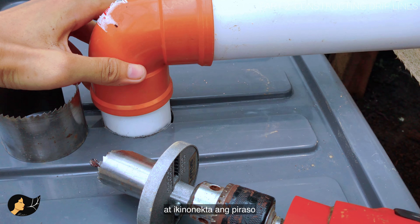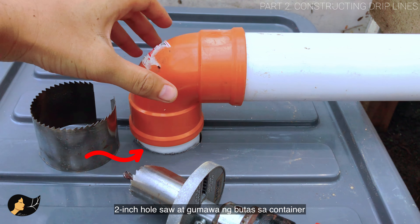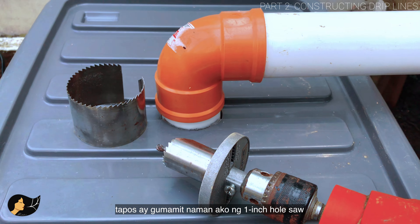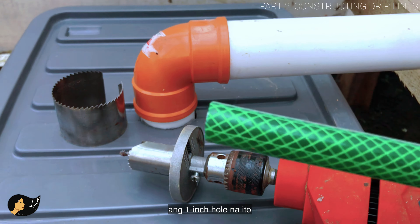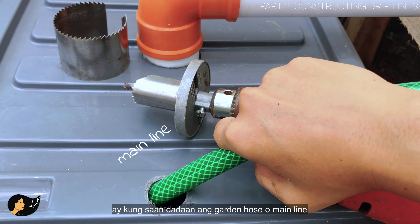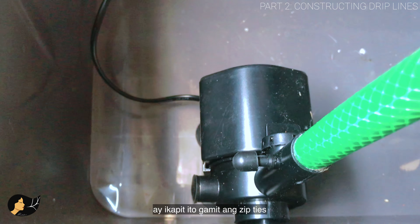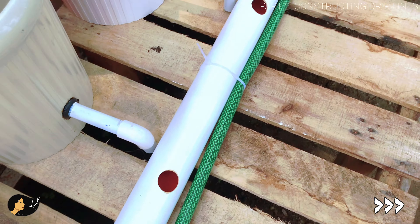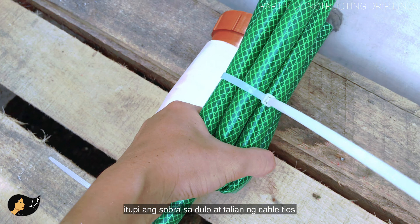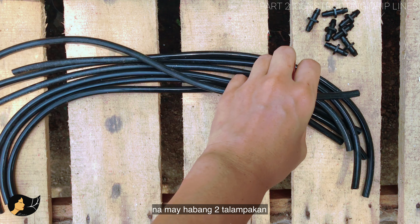For the other end of the pipe, I cut a small piece of the main pipe and connected it using a two-inch 90-degree elbow. Then I used a two-inch hole saw to make a hole on the container, and a one-inch hole saw to make another hole on the side — that hole is for where the garden hose will pass through. Get your garden hose, connect it to the pump placed inside the container, secure the hose with cable ties, lay it along the big pipe, trim what isn't needed, and put on your end cap.